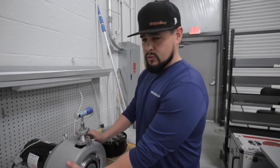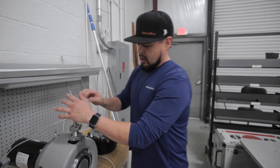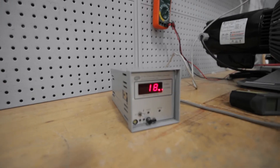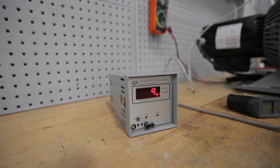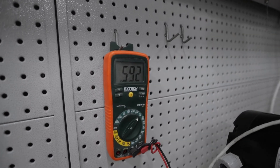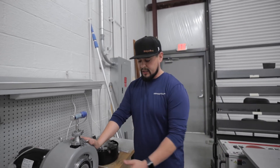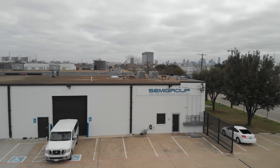After we've fully reassembled the module to the motor of the vacuum pump, we'll go ahead and apply power to our convectron gauge and monitor our motor current with our meter here. What we're looking for is for the convectron gauge to reach a base pressure of 10 millitorr or below, and we're also looking for a good motor current around five to six amps — which is where it's at. We'll let the pump run for about an hour to two hours and check the module temperature to make sure the pump is not overheating. So if you're looking for an affordable solution to maintain and repair your tri-scroll pumps, give Semigroup Texas a call.